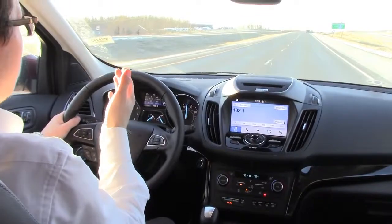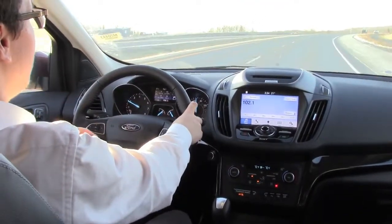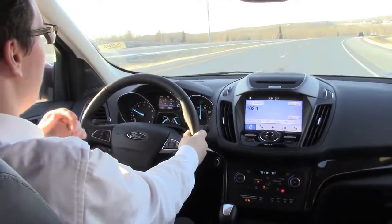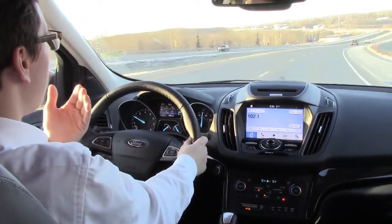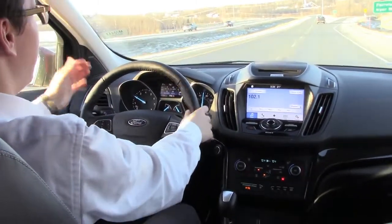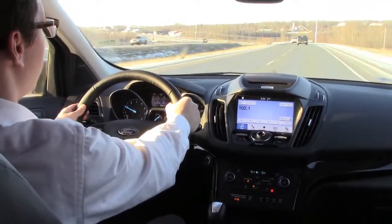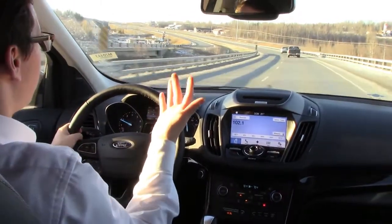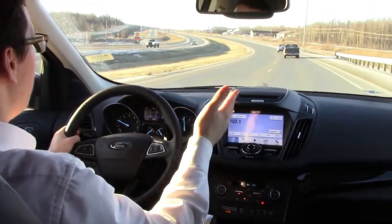I have it set to alert and assist. There are three modes you can set it to: you can have it set to just alert, where it'll vibrate the steering wheel; you can have it set to assist, where it'll actually assist in turning you back into your lane; or you can set it to alert and assist, where it does both simultaneously. Also, if you need to turn off, just continue to turn the steering wheel more sharply and it'll cut off and let you switch lanes. Or, of course, use your turn signal — that automatically disables it for whichever side you have your turn signal set to.